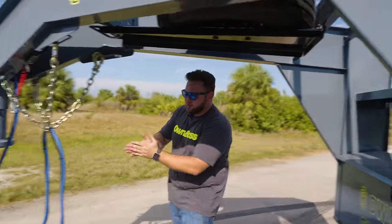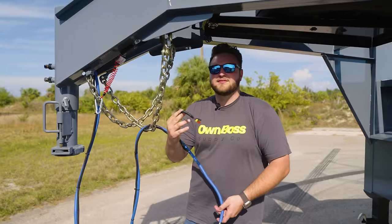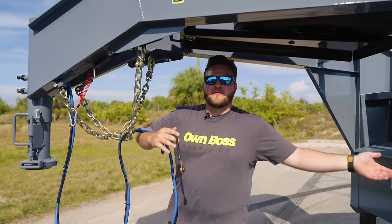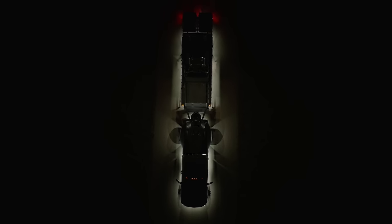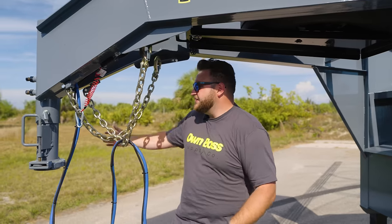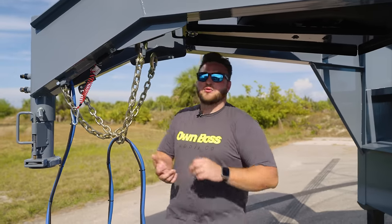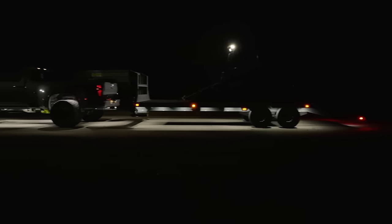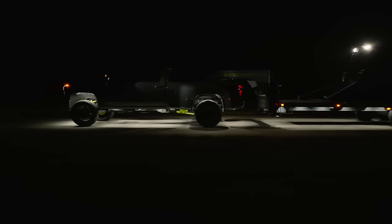Coming over here to the front, we have our custom rock light plug that plugs in the back of the truck, also wired through the entire trailer. So at night you can plug in your truck, hit your switch, and the whole thing's lit up. It looks really cool. If you're in a field or changing a tire or doing something at night, it's nice to have the extra light — it shines up pretty good in person.